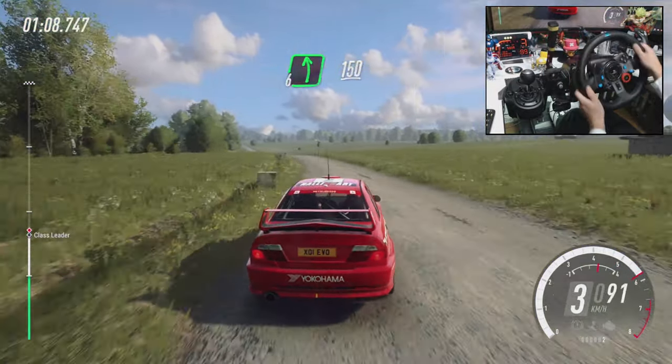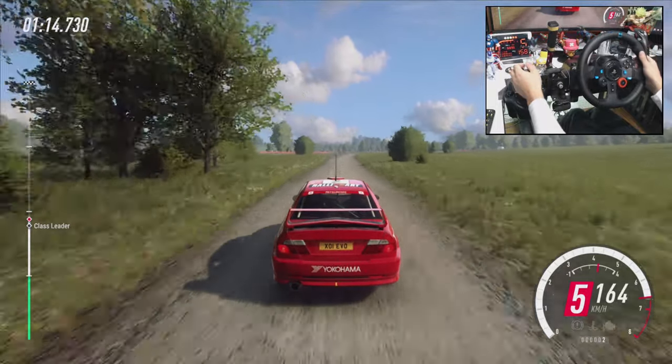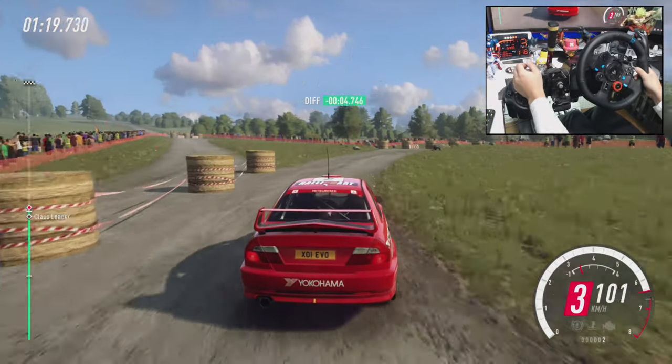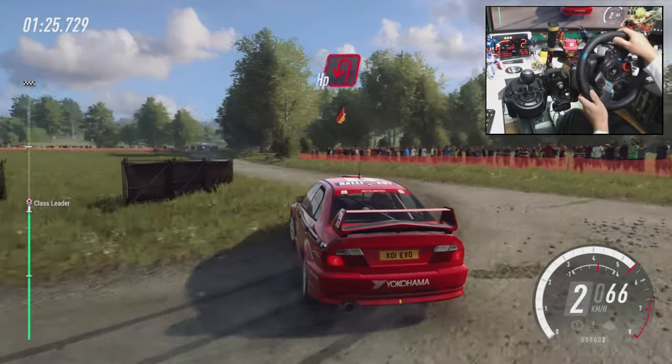150, flat, small crest. 150, slow, keep left, narrow 3 right long, tightens turn, hairpin right, don't cut. Into 4 left long, tightens turn, hairpin left. 80, turn, hairpin left.